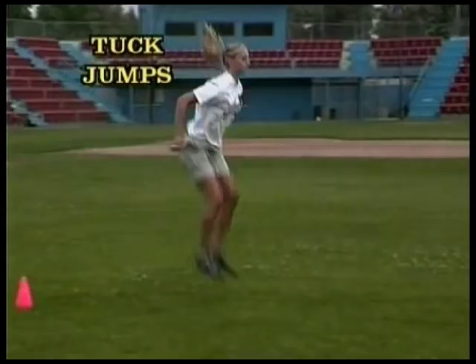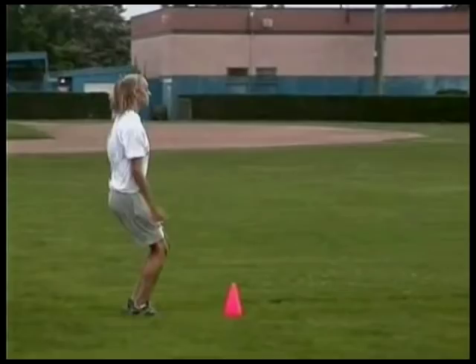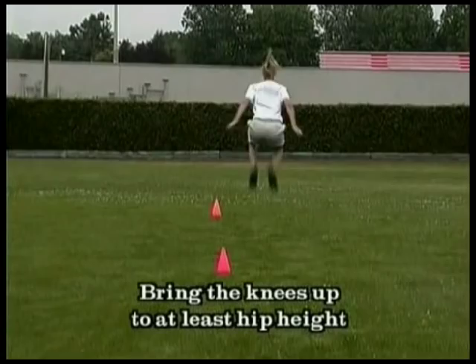Now let's go to some plyometrics — these are free jumps and hops. Start with tuck jumps: two-foot jumps coming forward, bring the knees up to at least hip height. If you can bring them up a little bit higher, that'd be great.